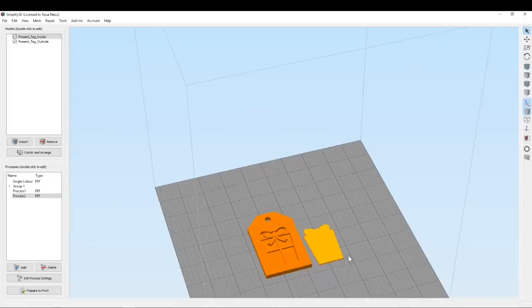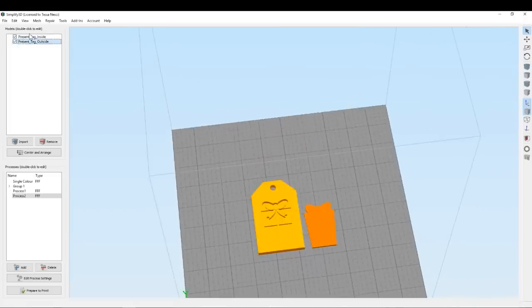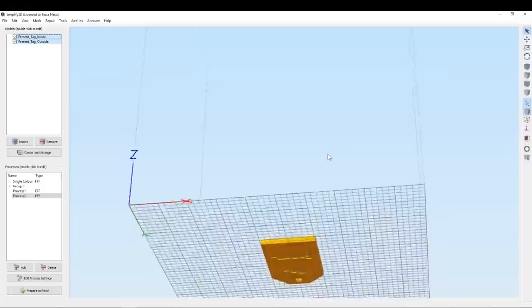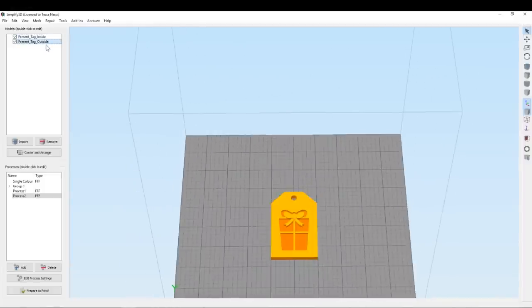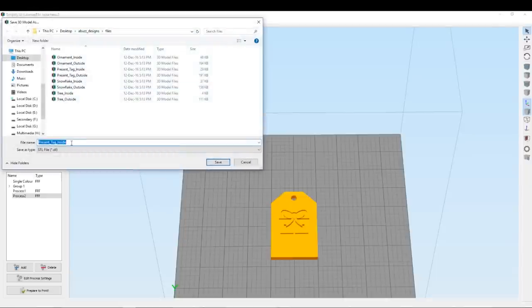So there's a couple of things we have to do here first. You can see this was designed for dual extrusion. So the first thing we need to do is to align the origins of the two models so they sit in the right place together and combined. Then we need to select both of those models and we're going to export it as a single binary STL.